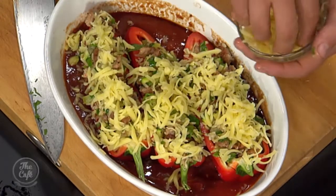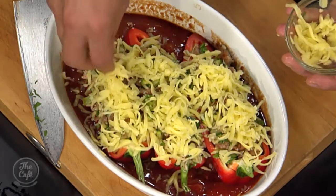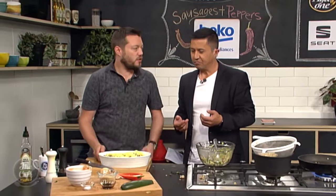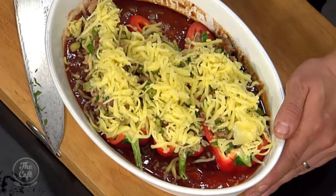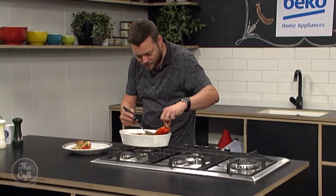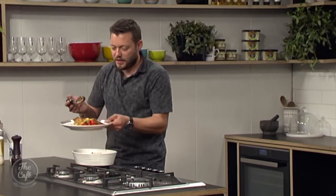I've stuffed capsicums before but never put them in a base of liquid — that's a really handy tip. It helps with cooking: it creates steam, cooks the pepper, reduces down, and gives you a little bit of moisture and sauce. The parsley in the mixture added a real zing. Out of the oven now — beautiful, nicely glazed with the sauce reduced down. Absolutely fantastic. Serve these with a nice salad on the side.